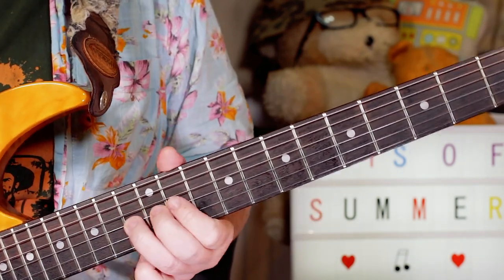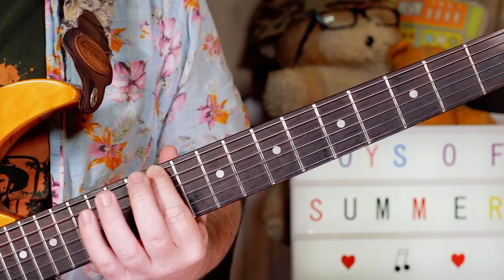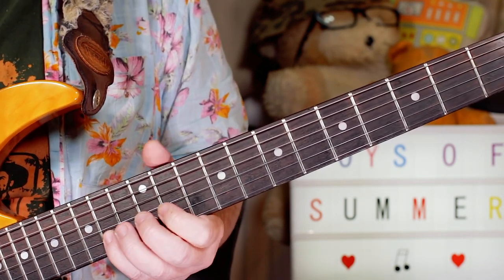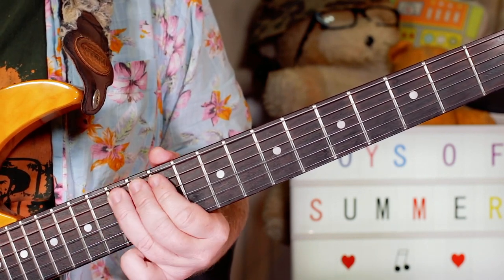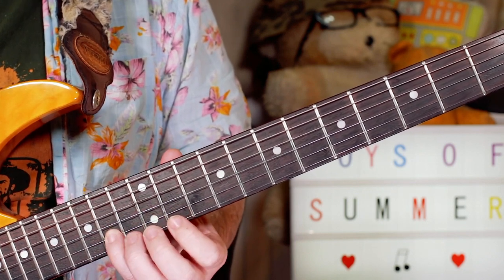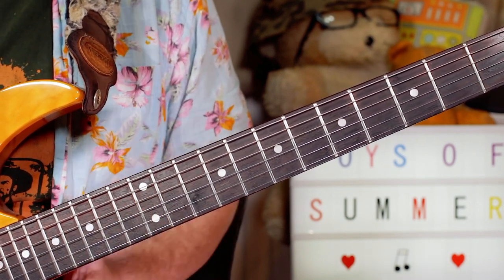Then I'm moving up to the next minor pentatonic shape. If you want to know the minor pentatonic, it's 11, 14, 11, 13, 11, 13, 11, 13, 11, 14, 11, 14, 11, 14 - D sharp, F sharp, G sharp, A sharp, D sharp, C sharp, D sharp, F sharp, G sharp, A sharp, C sharp, D sharp, F sharp. That's what I'm playing next.